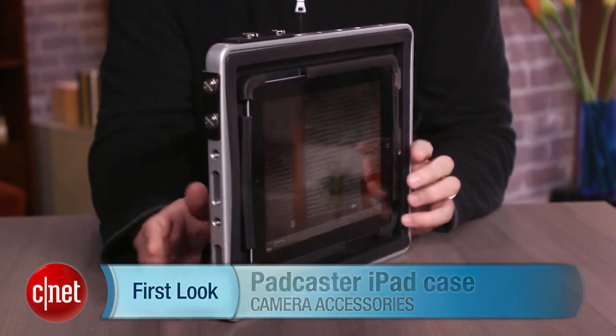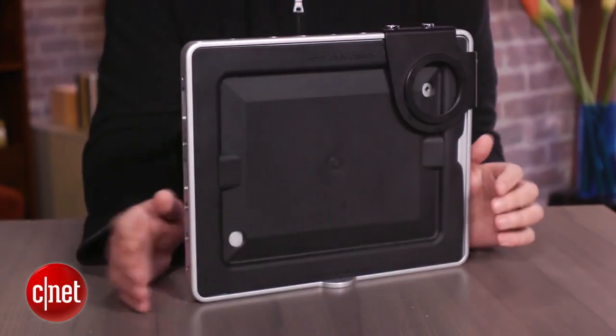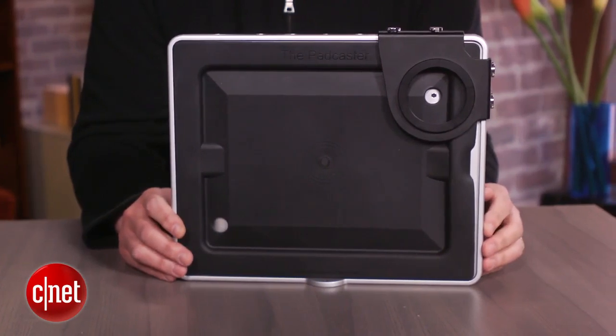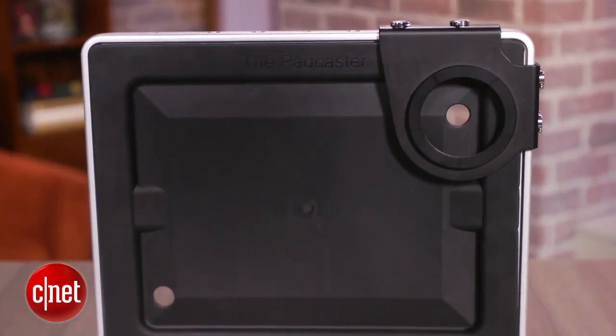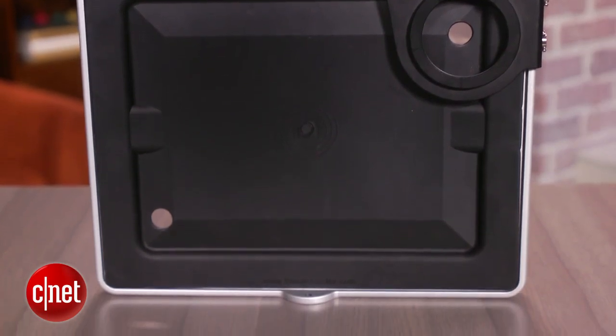Hi there, I'm Josh Goldman with CNET and this is a quick look at an unusual iPad case called the Padcaster. Now regardless of how you or I feel about people using an iPad to shoot video instead of a real camera, there are plenty of people who do it. The Padcaster makes it easier for those people to get better results.